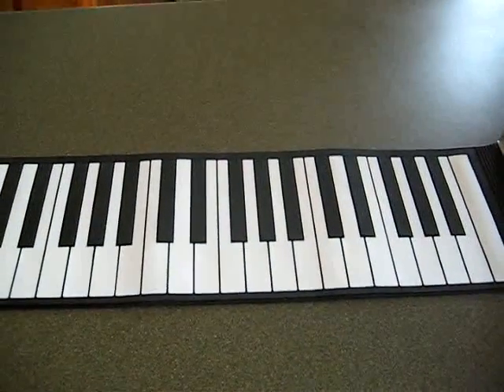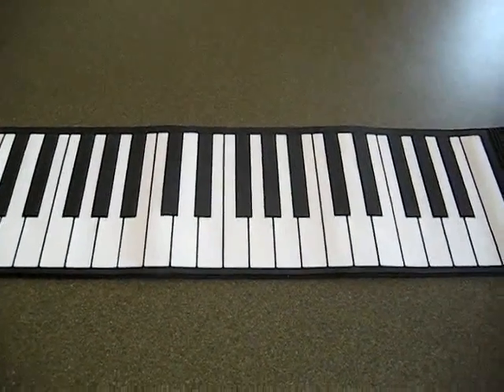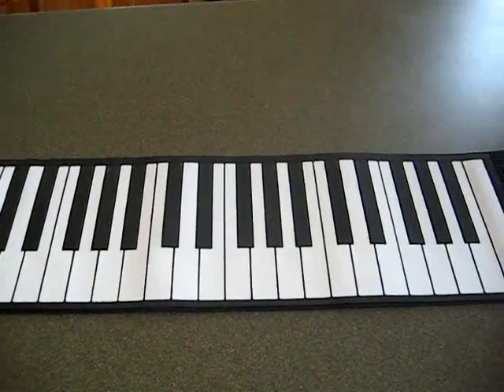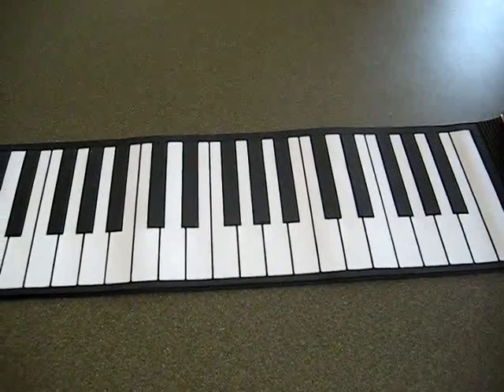Alright, so, in this episode of Lash is Awesome, I will show you how to play the Exorcist theme. Now, it's very simple.